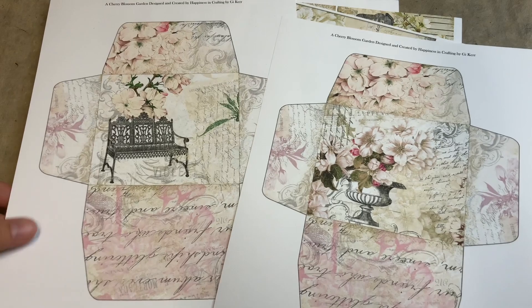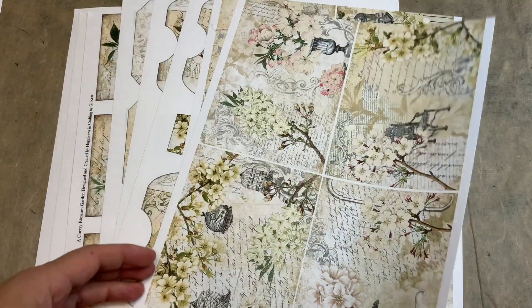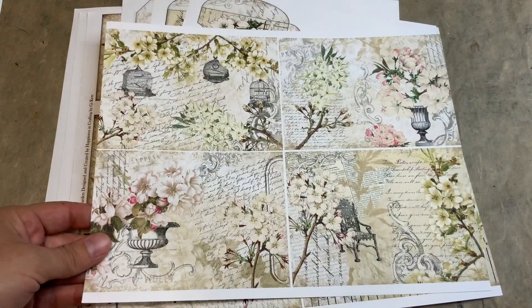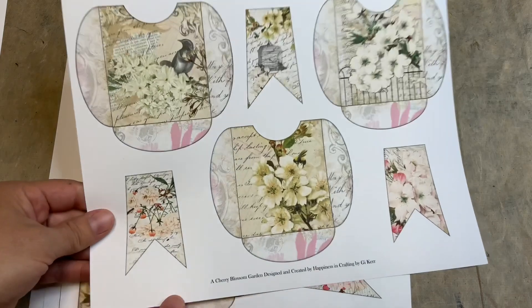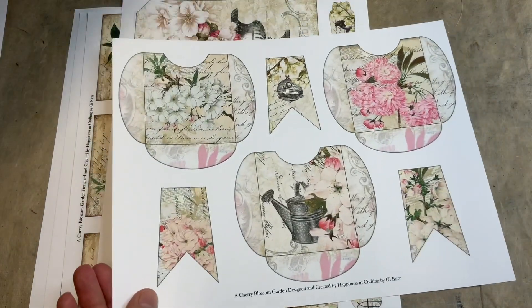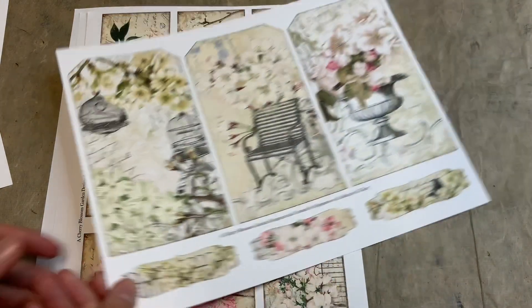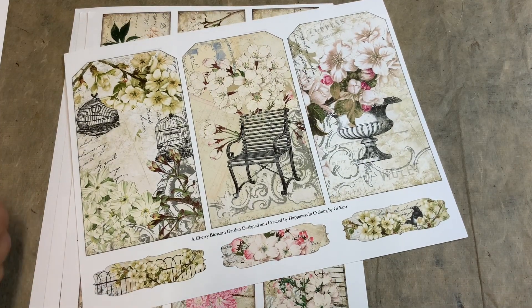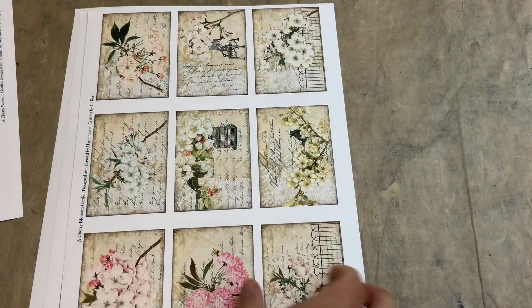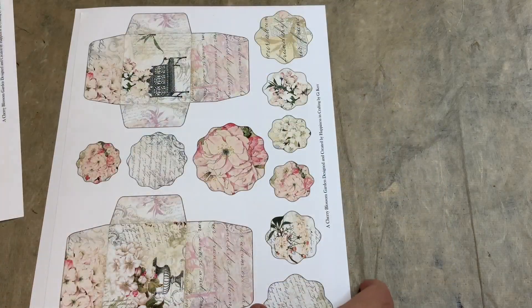You have two envelopes like that, then big tags and some labels. Then you have two pages of postcards, two pages of small pockets with some labels. There's also this one — I love it — that's the other page. You have two pages of big tags and then another page of just small cards, nine on the page.